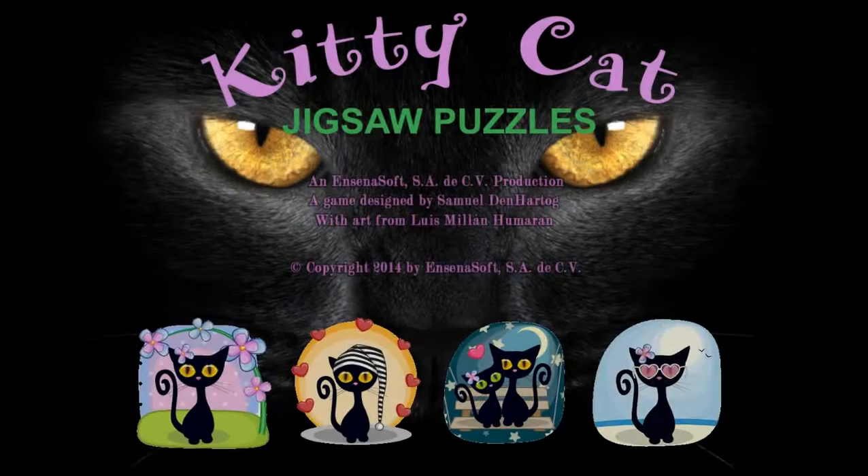So that's basically Kitty Cat Jigsaw Puzzles. I hope you enjoyed, and I'll see you all in the next video — bye!